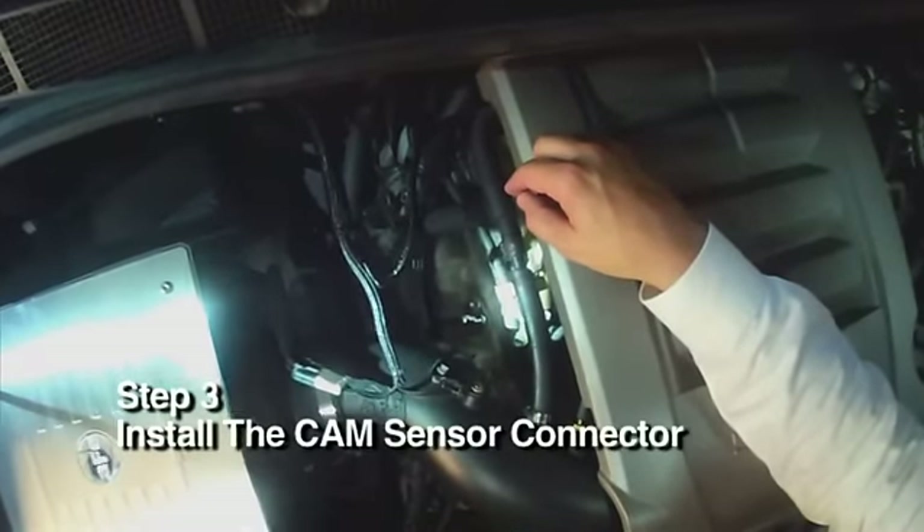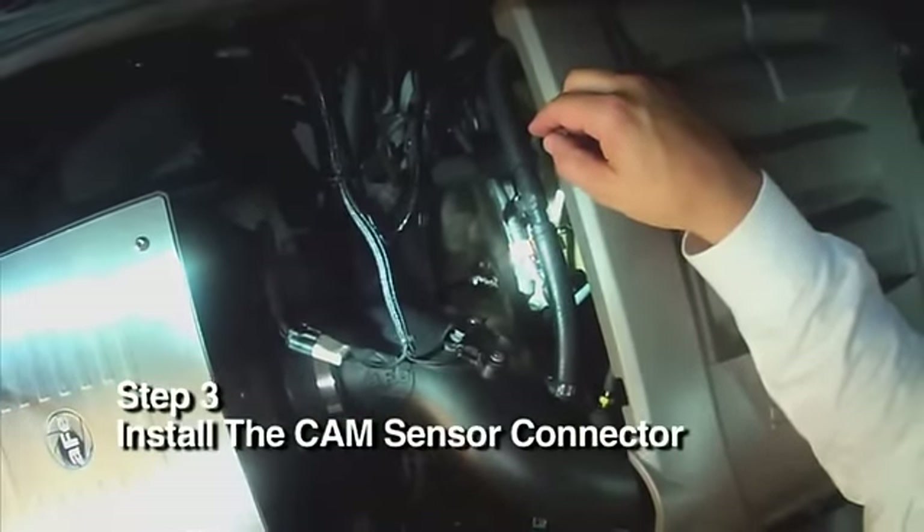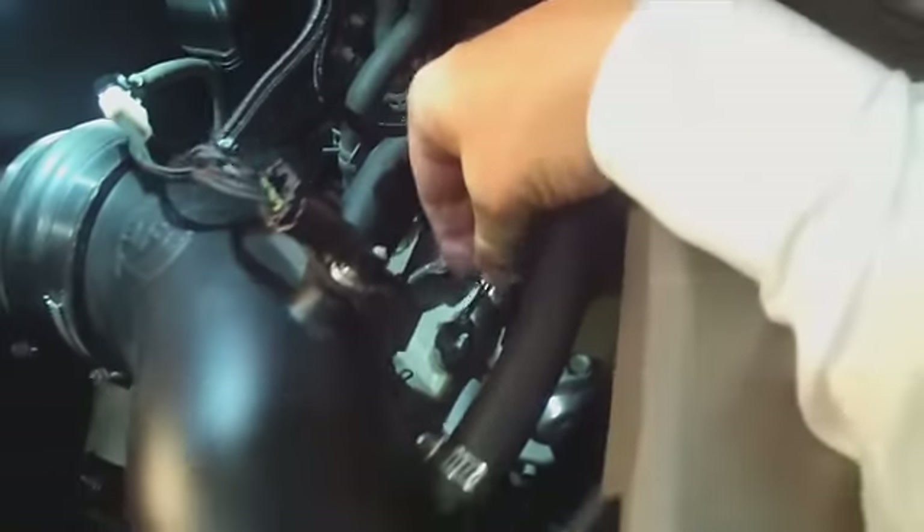Step 3. Route the Interceptor cable to the CAM sensor. Step 4. Because this is a dual overhead CAM engine, there are two CAM sensors you can access for the installation. Either will work.